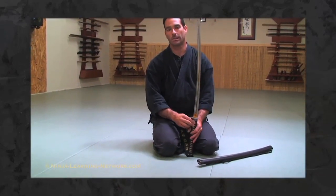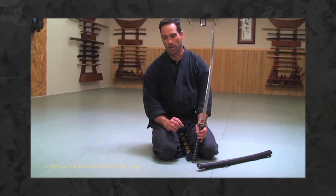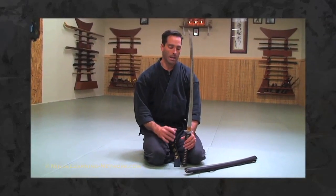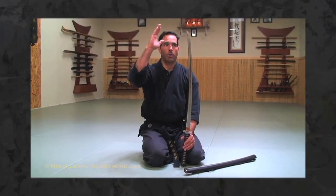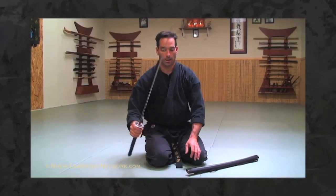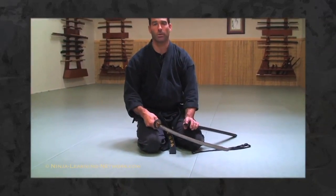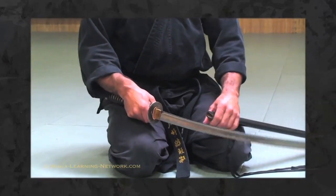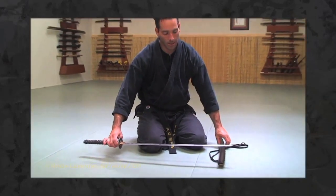For storage of the sword after you've been using it in a session, there are little cleaning kits with special oils and the right type of cloth that you can buy at sword stores or online — research those a little bit. You're going to dry wipe the entire sword down after use and then re-oil it before it goes inside the saya. One of the reasons is that the inside of the saya is wood that can absorb oils, which helps it last longer and prevents it from becoming brittle inside.